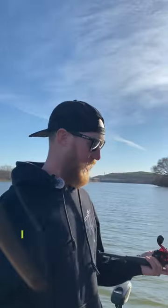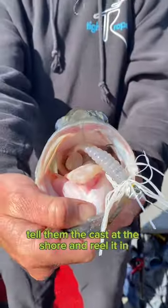If I take out a new fisherman, I can hand them a spinnerbait, tell them to cast at the shore and reel it in, and they're going to get a bite eventually, even if they suck.